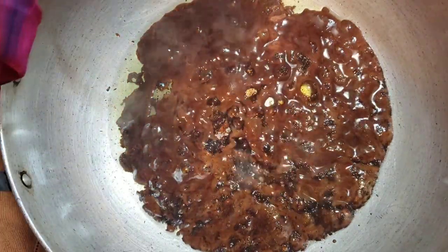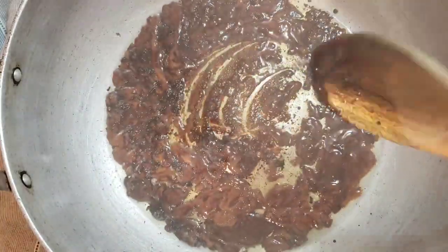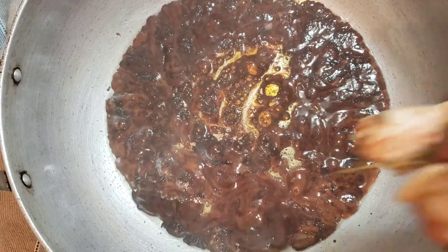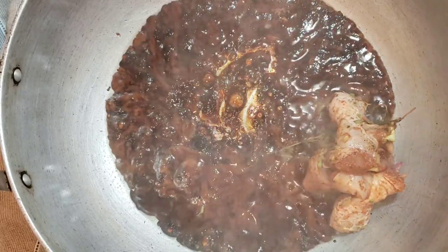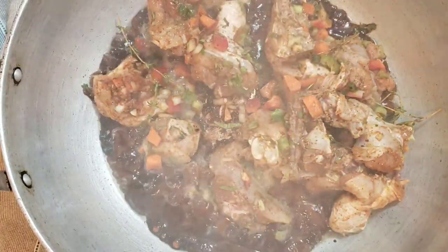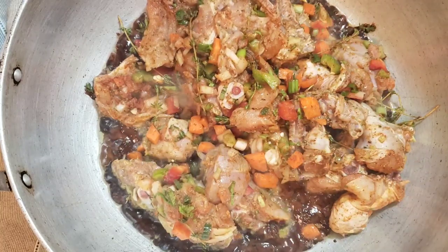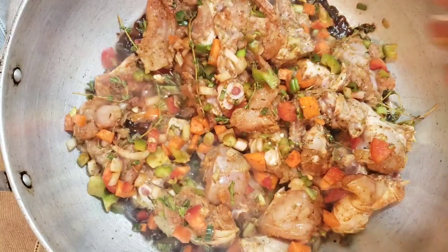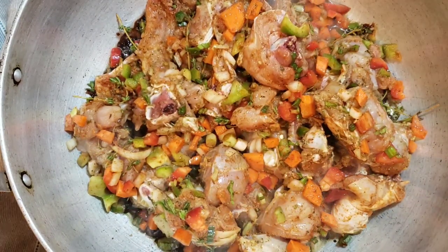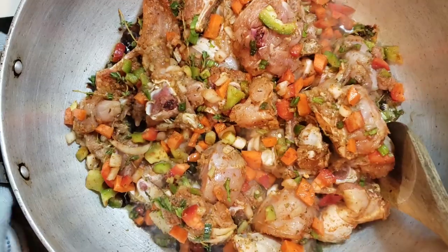So now this looks good. Give it a quick stir — this looks very, very good. Nice and brown. That's the color I'm looking for in my pilau. I'm going to start adding the chicken pieces. I'll give this a stir to make sure everything is nice and brown.